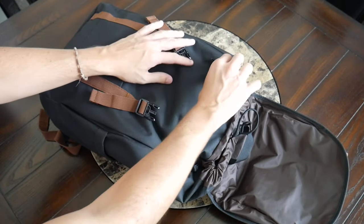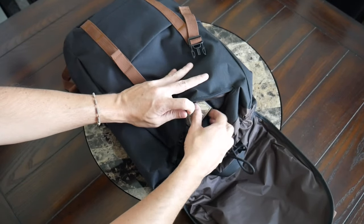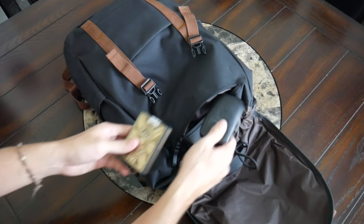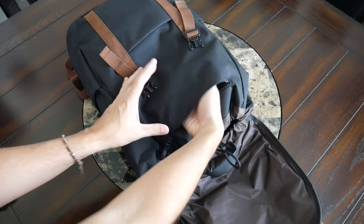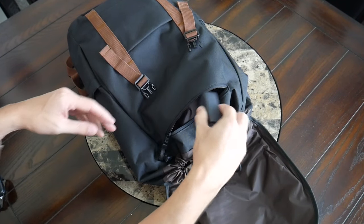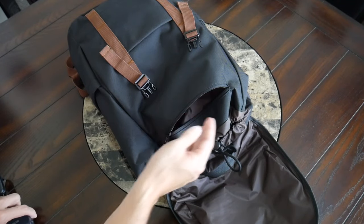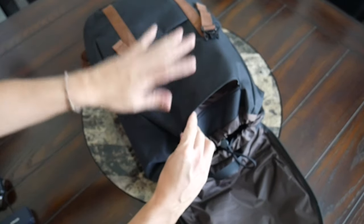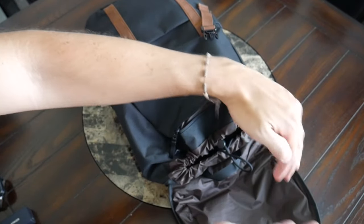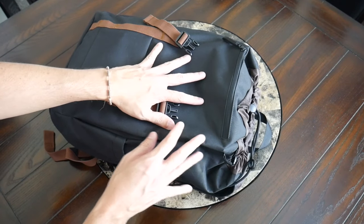Before diving into the main section, there's an additional zippered pocket under the lid — it's not quite quick access since you have to open the lid first, making it a bit more secure for sensitive items. Currently I have a deck of playing cards and a manicure set in there. It doesn't go super deep — about the length of my fingers — but it's nice to have an area for items I don't want lost in the main section.